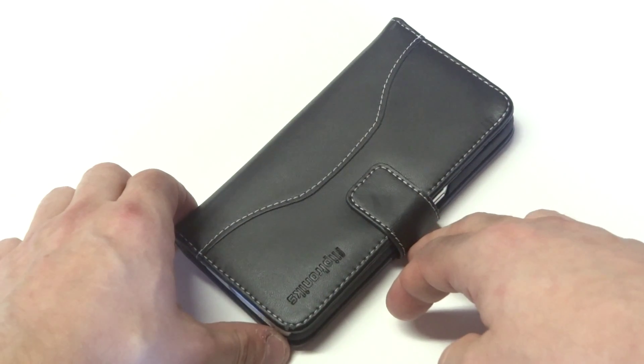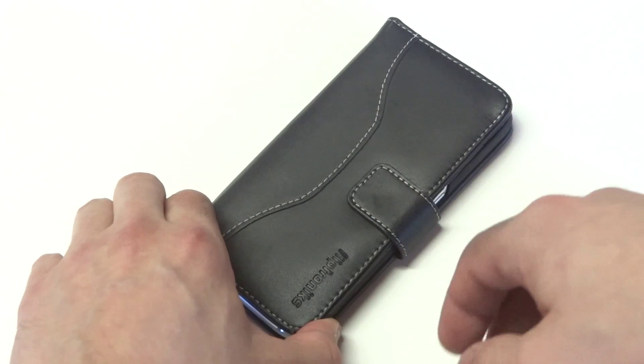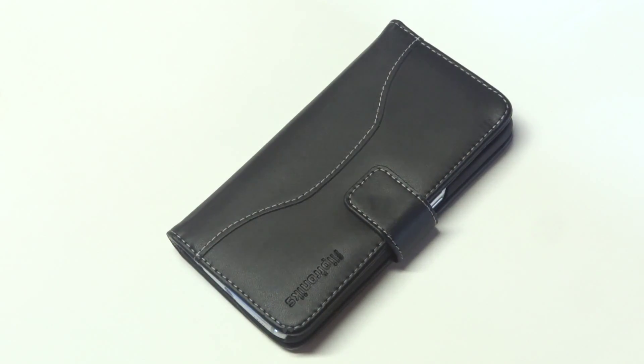It's just a good idea to have a case on your Galaxy S6 since it's so fragile. If you guys are interested in this product, you can check out the product link in the description below. As always, thanks for watching this video — stay tuned for more and be sure to subscribe to our channel.